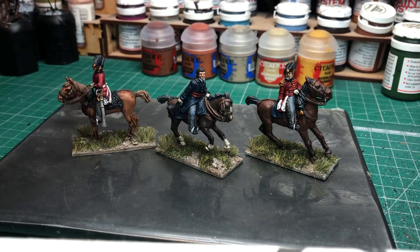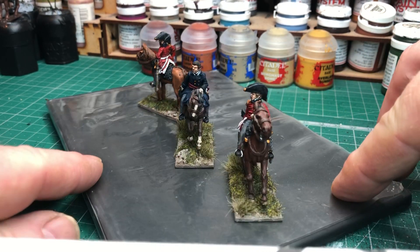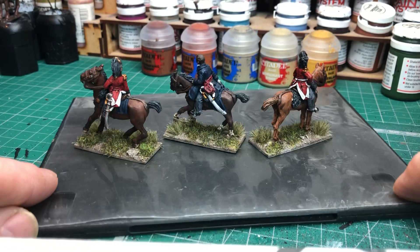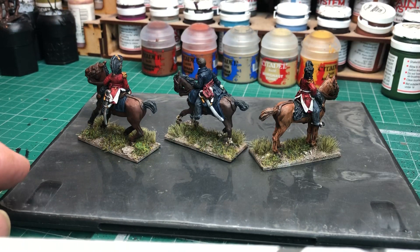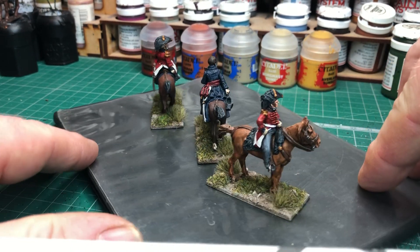The guy in the middle here was a one-piece casting. Very nice figures indeed, so it was nice to get these guys finished off — they've been sitting on the bench for quite some time. Some more officer types to add to my British Napoleonic collection, really chuffed with these guys.